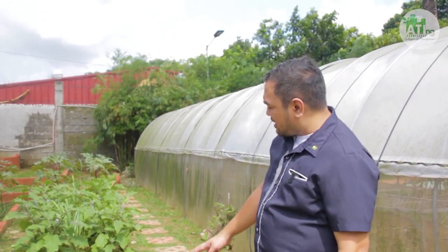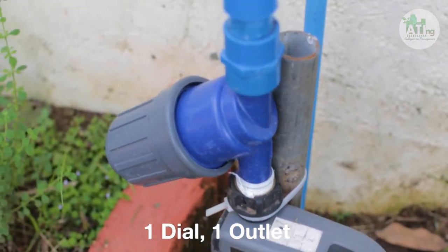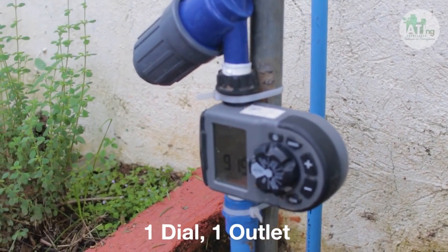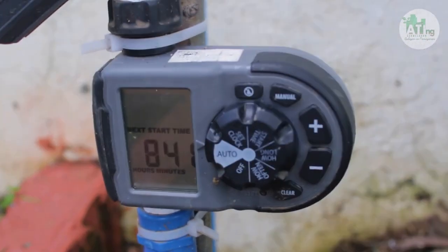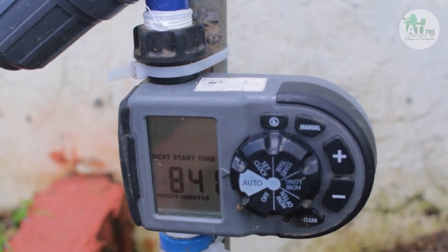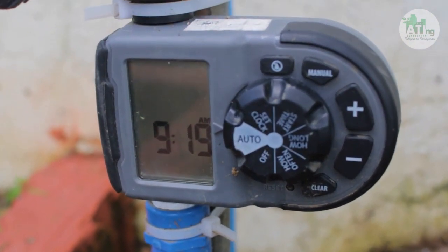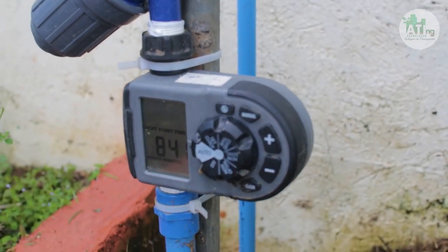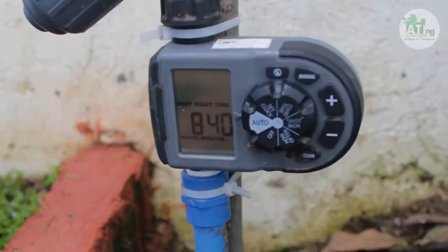Ngayon ay ipapakita ko sa inyo yung naka-install na na drip irrigation system. Ito yung isang uri ng one dial, one outlet, hose faucet timer. Kung makikita ninyo, yung kanyang mga buttons — nakikita ninyo yung auto, set clock, time start, how long, how often, at saka kung papatayin ninyo. Meron din naman tayong manual button sa gilid at yung plus and minus sign kung sakaling i-adjust natin yung time. Ang bawat ganyang klase ng timer ay may kanya-kanyang guide o manual.